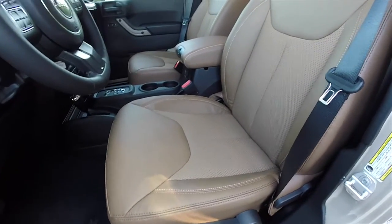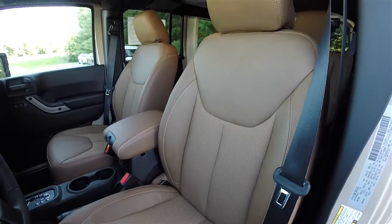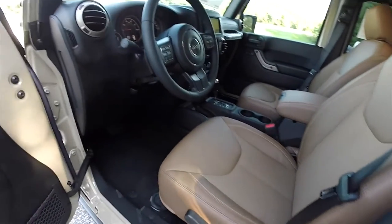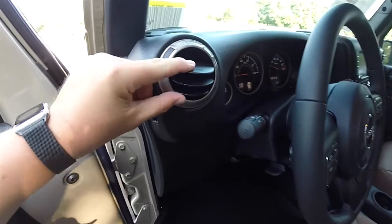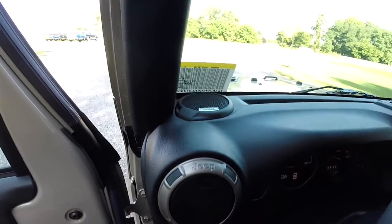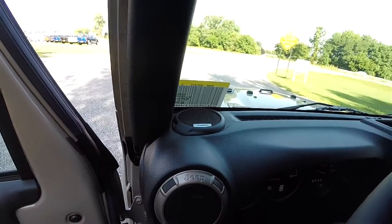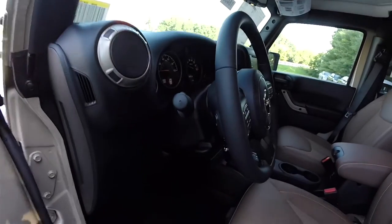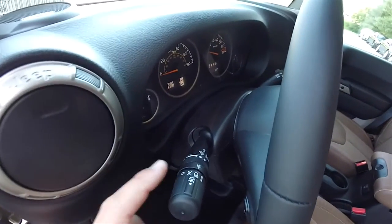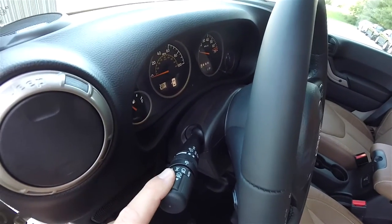The seats are manually adjustable, and the driver side also has height adjustment. You'll find Moroccan Sun bezels around the air vents, along with the premium Alpine stereo system.